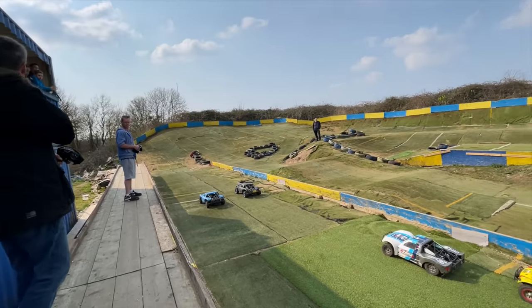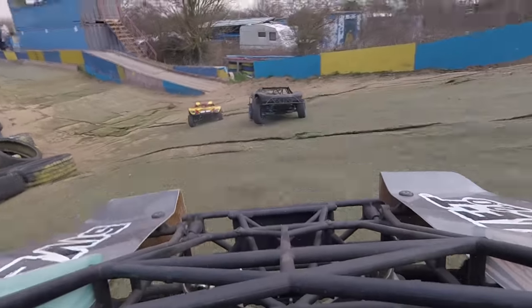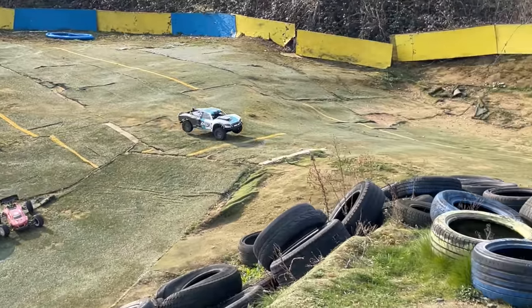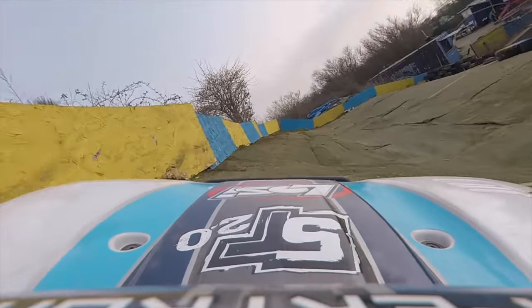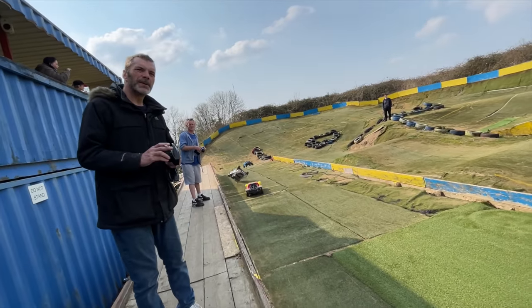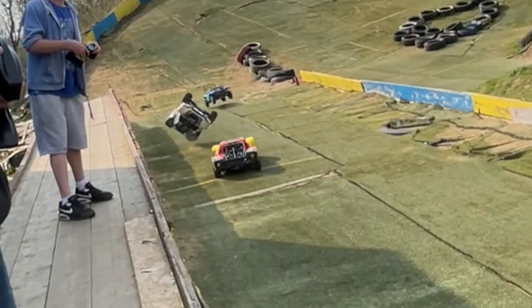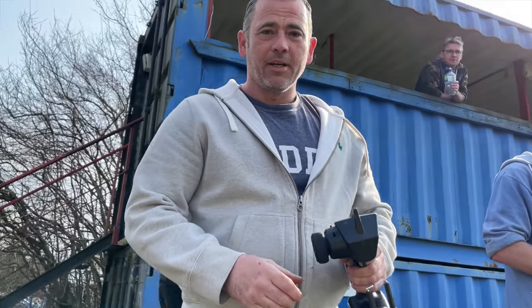We're doing an oval but we're still breaking in so we can't really keep going. Ready, go! Complete carnage - tumble, rumble. Oh no, total carnage. Martin's go!